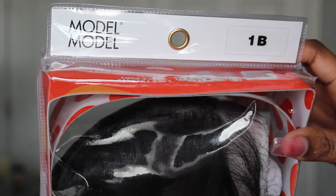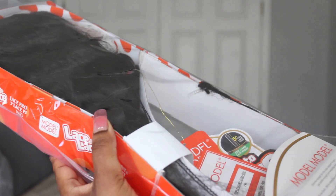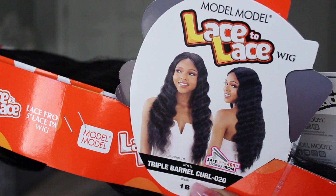Today's video is going to be a try-on of this gorgeous wig. This wig is from Model Model's Lace to Lace wig collection. It is in the style Triple Barrel Curl 020 and I did get this wig in the color 1B.